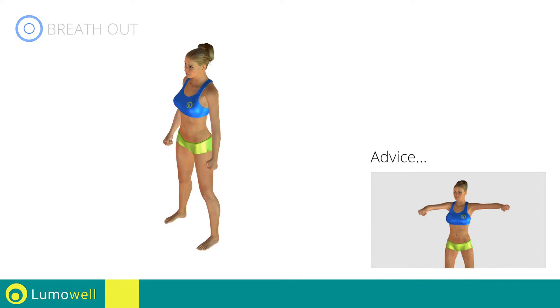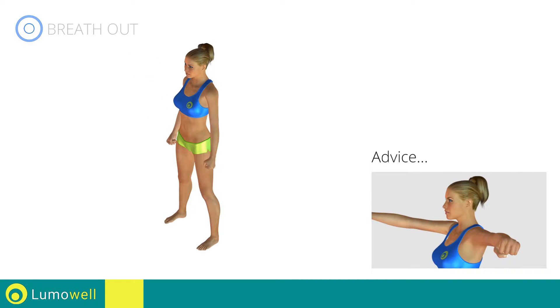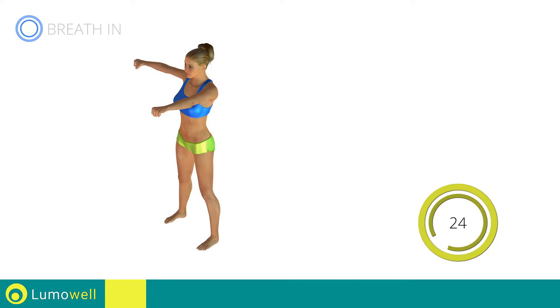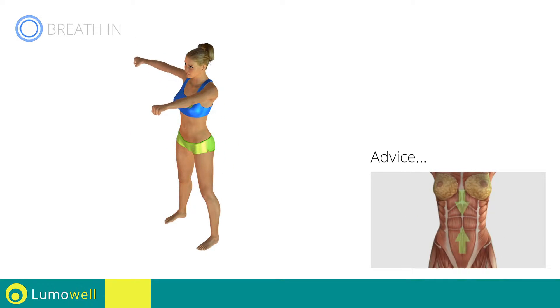Don't bend your arms; keep them constantly flat. Don't bend your head — keep it constantly in line with your back. Try staring at a fixed point in front of you. Don't move your upper body; keep your abs tight to control your back movement.